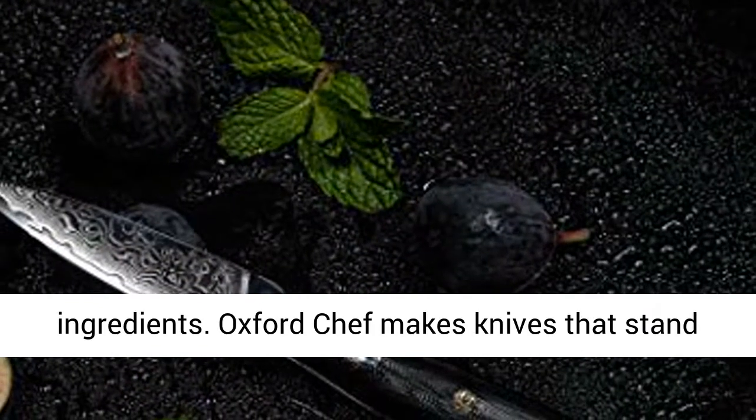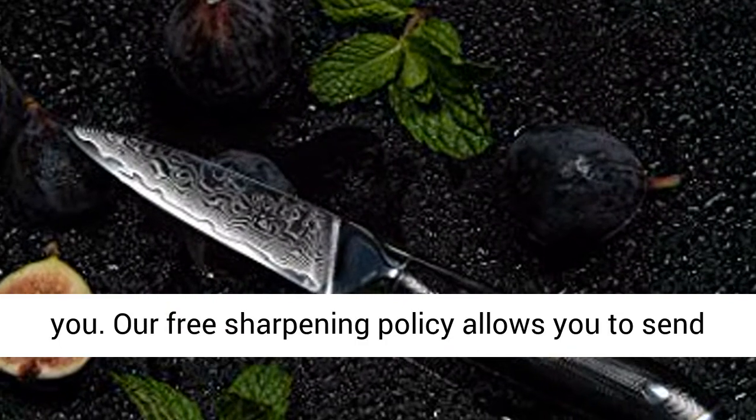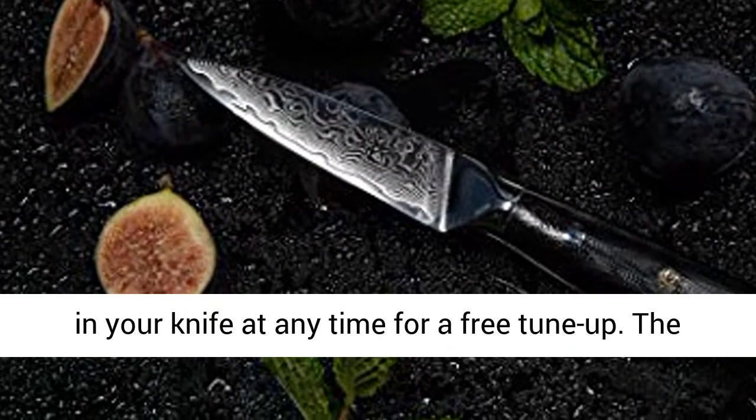Oxford Chef makes knives that stand the test of time, and so does our commitment to you. Our free sharpening policy allows you to send in your knife at any time for a free tune-up.